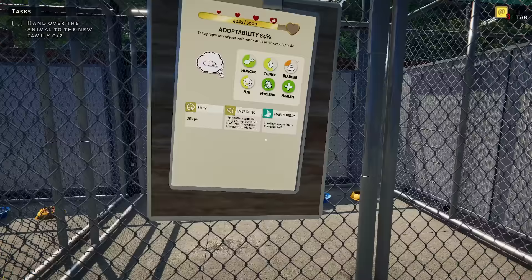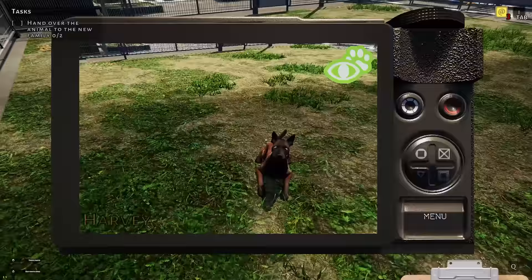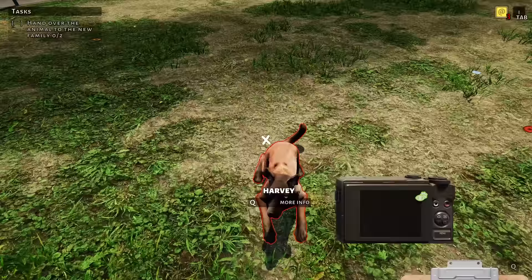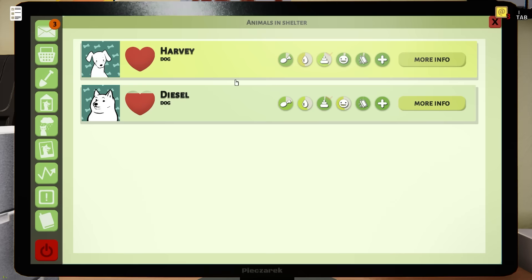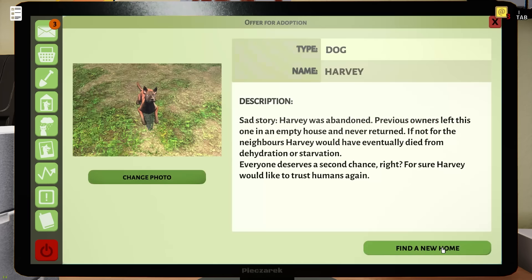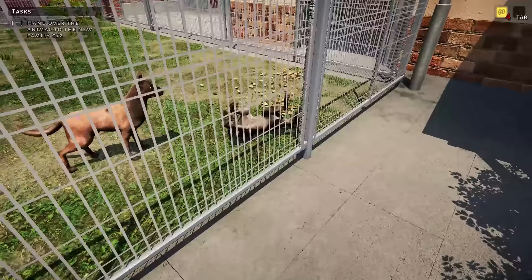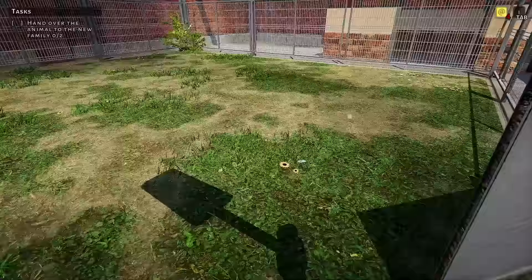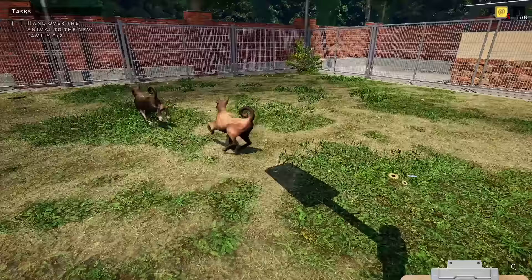They're both clean! Diesel is also very silly. Harvey's ready to be adopted — let's take his picture. Those beautiful blue eyes will be no problem — somebody's going to say yes, I want that dog to be my new best friend. They're playing with each other — oh, that's so cute! They're rolling. Diesel, you just got clean! I love them playing — they are silly. I wish they could be adopted together; they're so sweet.